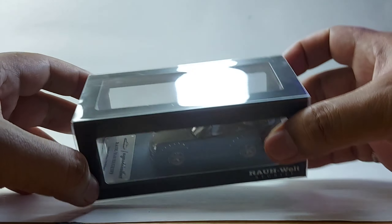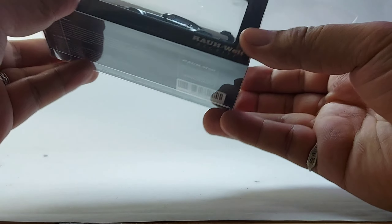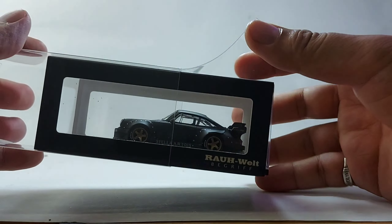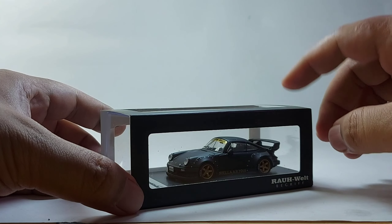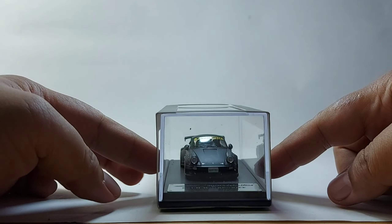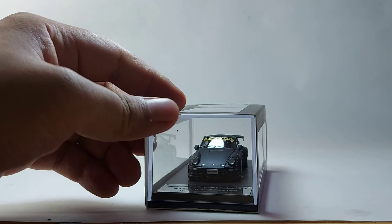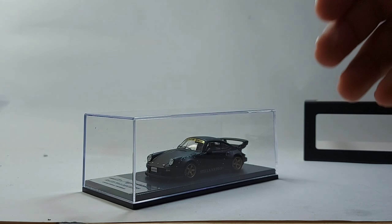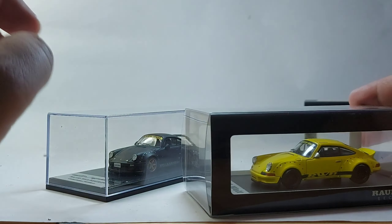Let's open it — I'm so excited about this model. I believe this is not the first 930 Porsche from RWB from Model Collect. However, if you notice the bumper, it has a different look. We can compare this to the previous model — the ducktail. I'm sure you're familiar with that one.